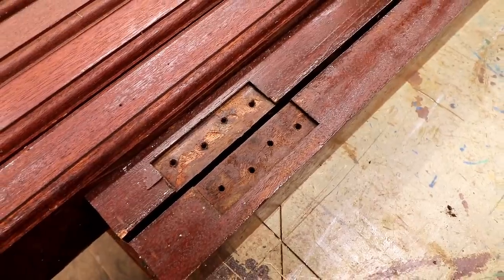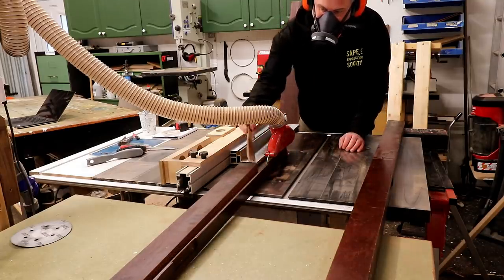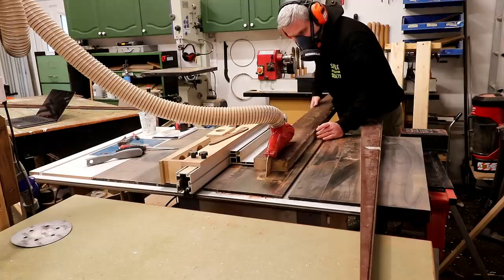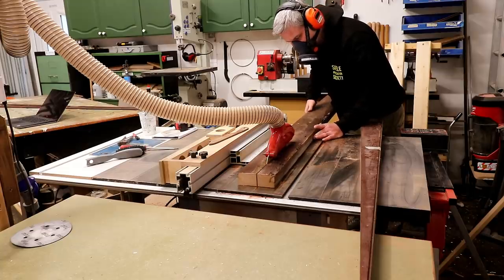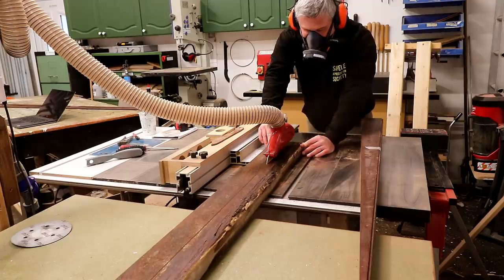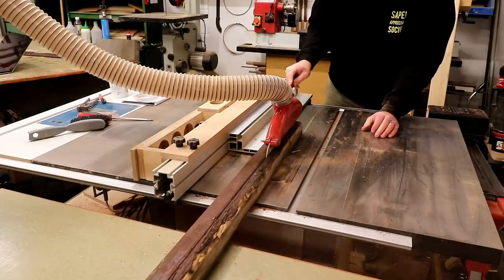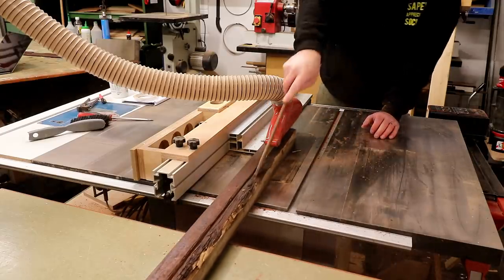Then it was over to the table saw to make some rip cuts. Here I'm removing where the hinge recesses were on the timber that came from the old door, and I can also cut away all of the rotten areas, which were worse than expected. This is where I found out that I didn't have quite enough material for one of the horizontal rails of the headboard, so I'm going to need to glue up some pieces to form that part.